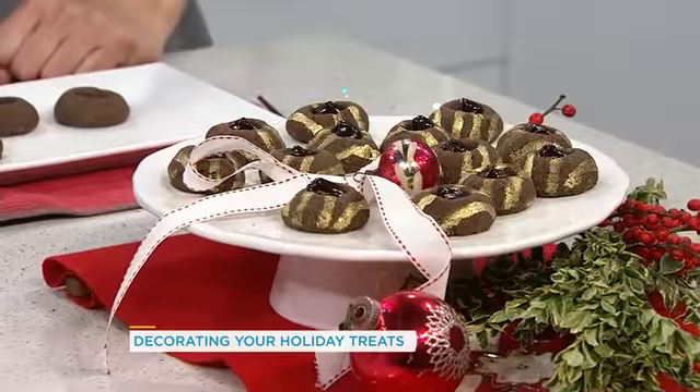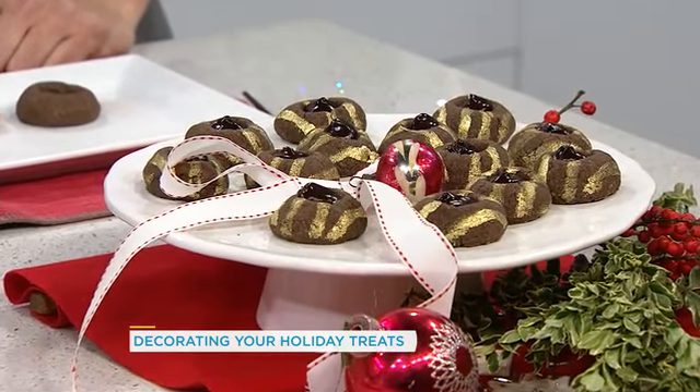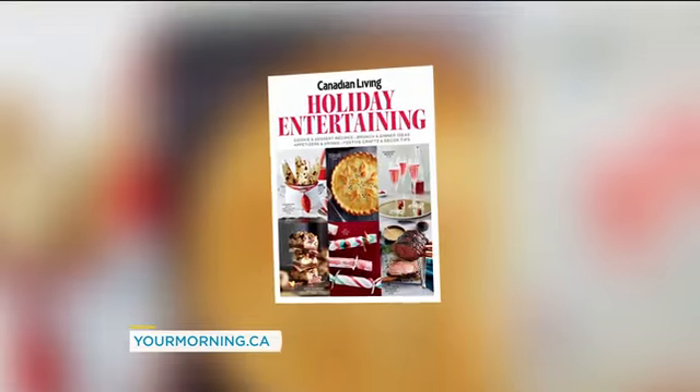Thank you so much for being here. Thank you for having me. For all these recipes, check out our website, yourmorning.ca. And for more holiday goodies, be sure to grab a copy of Canadian Living's Holiday Entertaining Special.